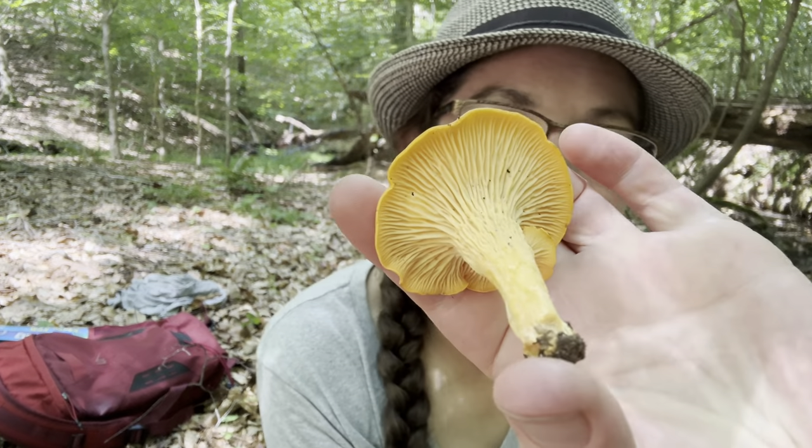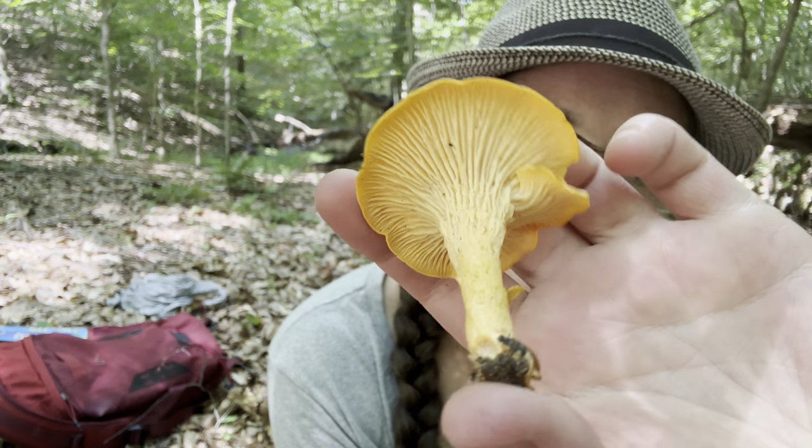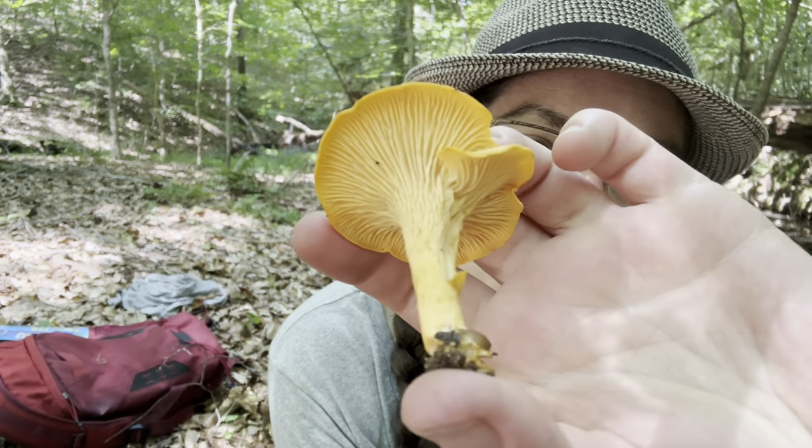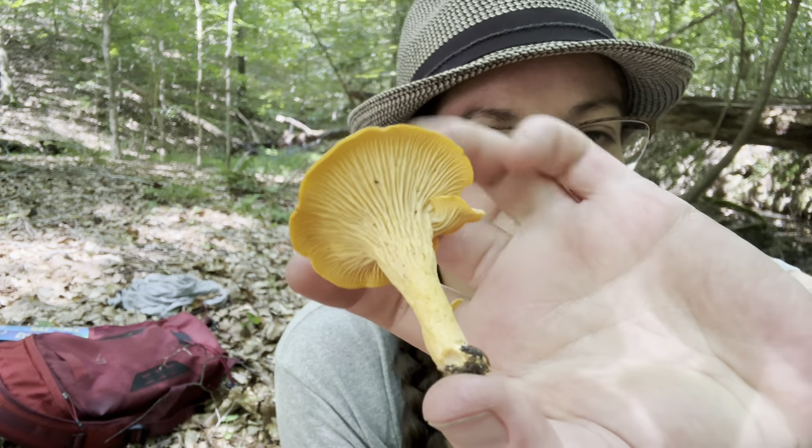Hey mushroom nerds, it's Anna McHugh. I'm doing one of my favorite things, which is hang out in a beach grove on a Saturday morning. I'm spending some time with some chanterelle mushrooms in the Cantharellus genus. I believe this to be a provisionally named species called Cantharellus velutinus. I'll talk about that and a couple of its different color forms.